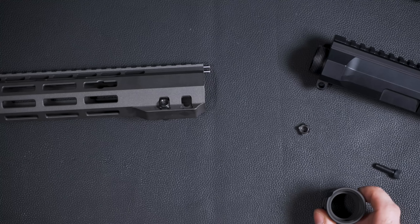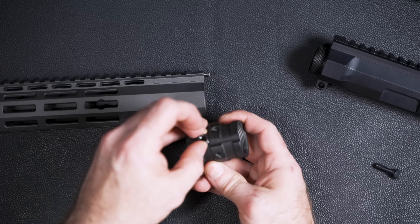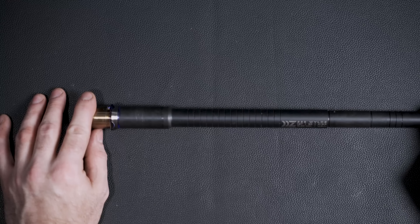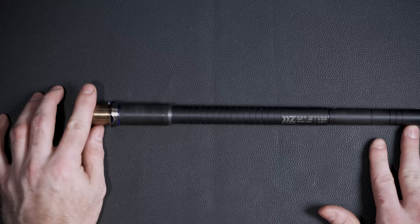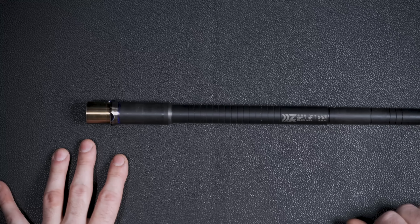That poses a question: if these nuts are going to make indentions into your barrel nut, what happens if you need to take the barrel off and put a new barrel on — do you need to get a new barrel nut? There is something different about this barrel that you'll notice aside from the visual aspects. This is a stainless steel barrel, but it's black because it's nitrided — also known as QPQ, also known as melanited. What that does is extend the life of your stainless steel barrel.